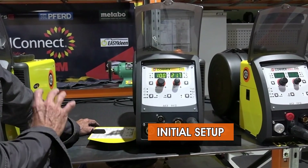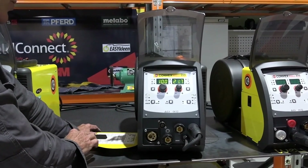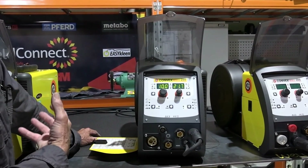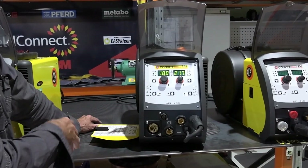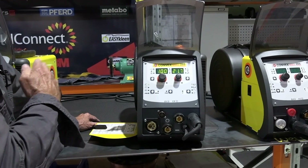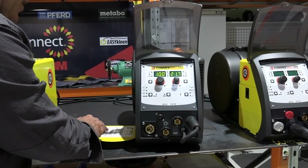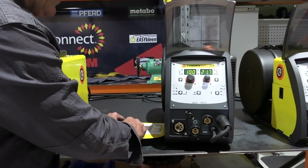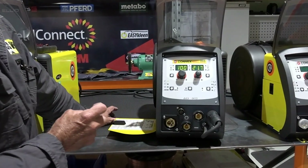Basically the first thing we need to do is put the right drive rolls in for the type of wire that we're using, which is simple enough to do. Then we refer to the quick reference inside the door of the wire feeder - saves you going back to an operator's manual. There's a quick reference for your selection of the material in the machine. We look in here, go down the program, and you'll see aluminium wire. We scan across to the side - we're looking at a 5000 series wire, and it tells us for one millimetre wire we need to set it on program 412.